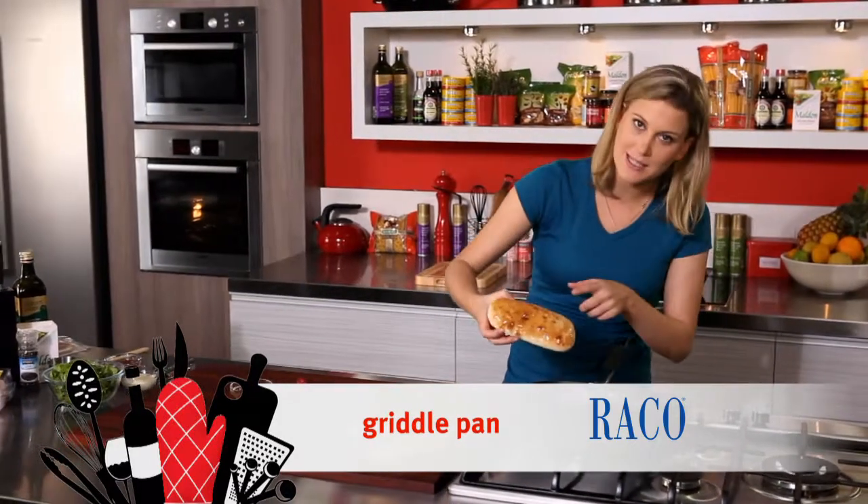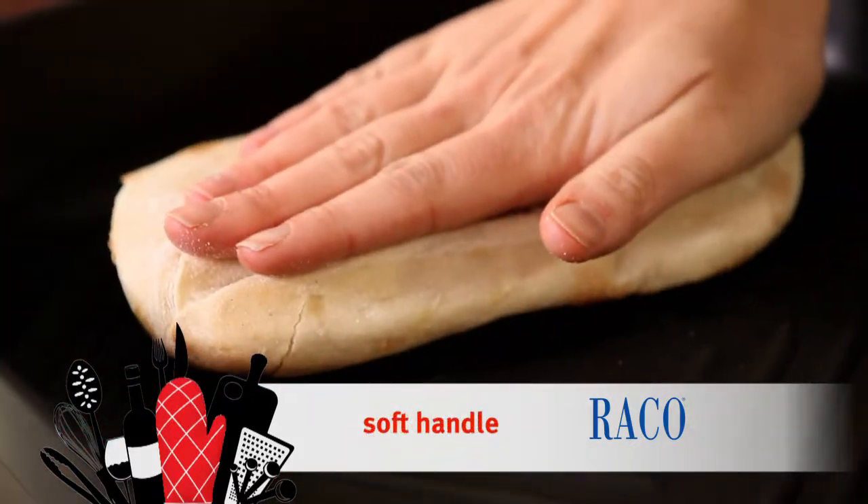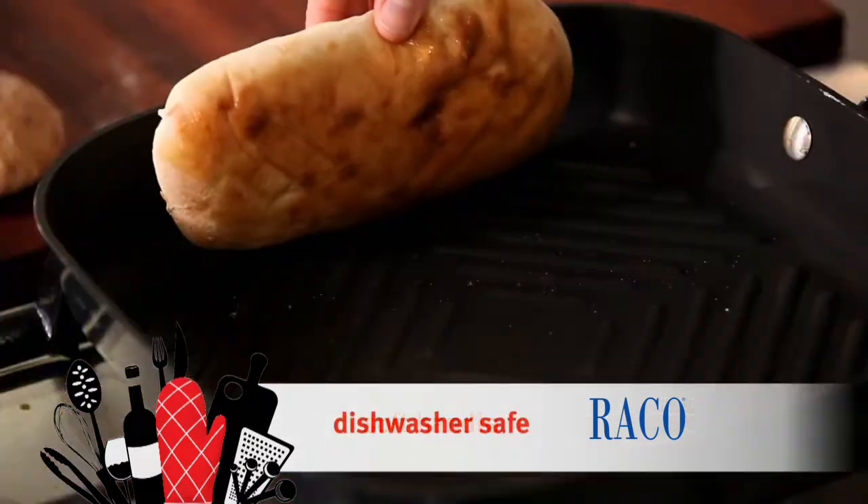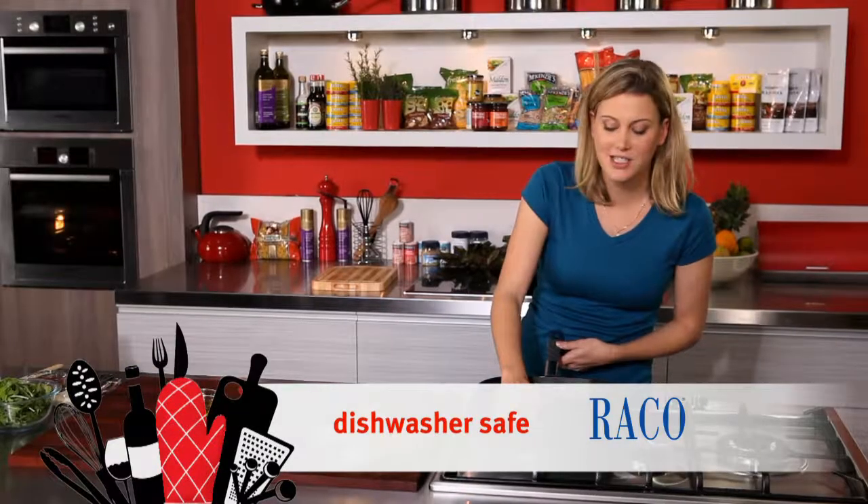So what I like to do is place a little bit of oil straight into a hot griddle pan. Once the bread's got those lovely dark bar marks, it's ready to go and you can serve it with your favourite dip.